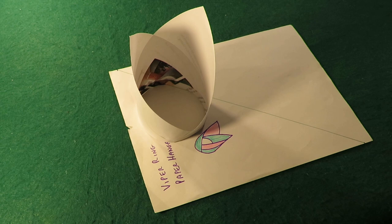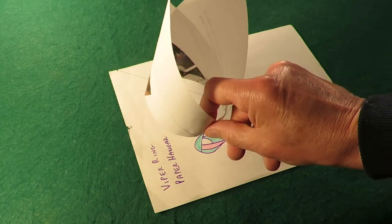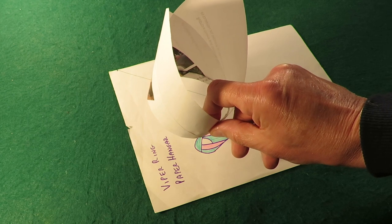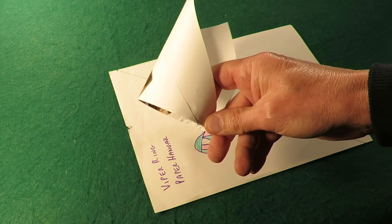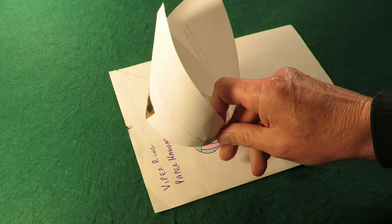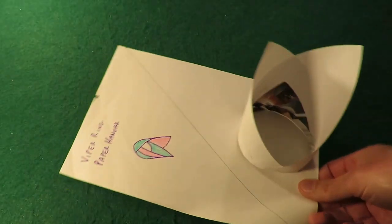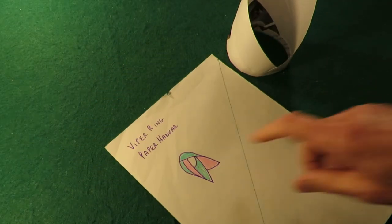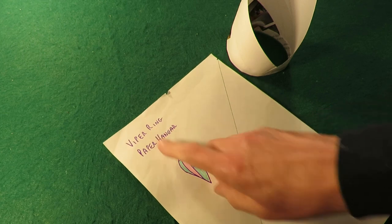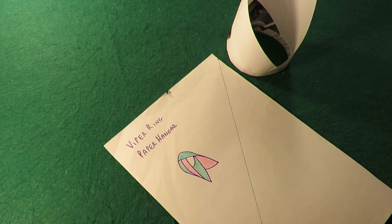Hi guys, another paper aeroplane and another version of this hoop style or ring style or tube style. I did a couple a week or so back, and then I spotted this one on one of the sites. They call it a viper ring. It's the paperhanger.com site.